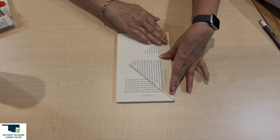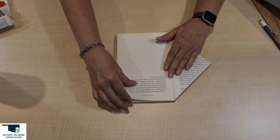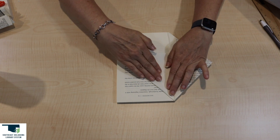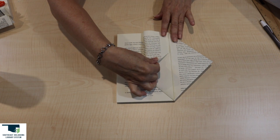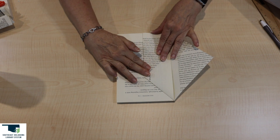Let's move on to the second page. To make your first fold, bring the top right corner of the page to the spine. First fold on your second page is complete. Now your second fold: bring the right side of the page to the spine. You have completed your second fold and your second page.